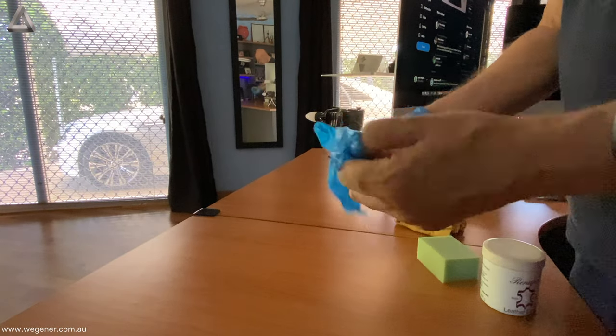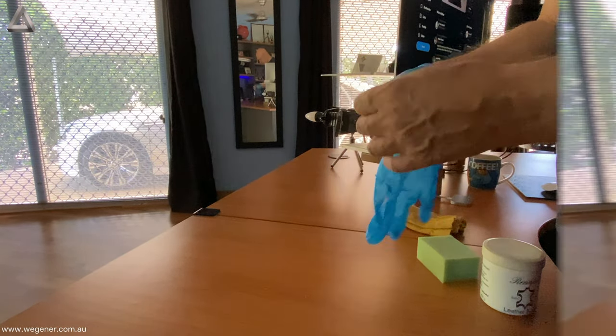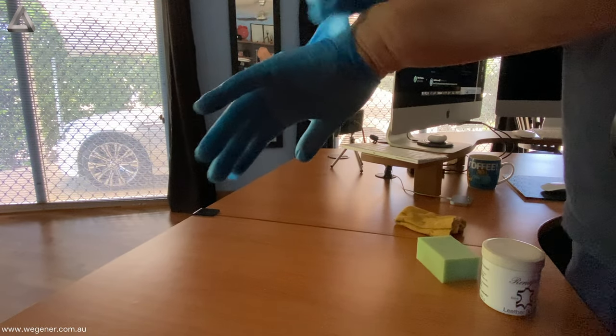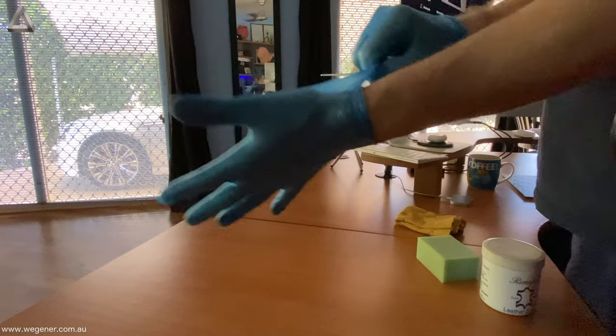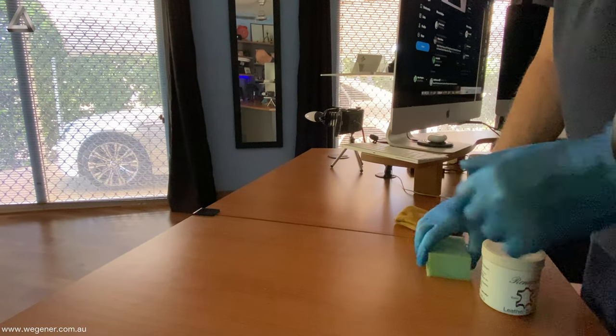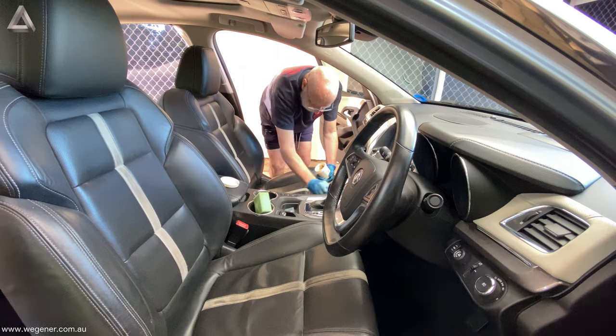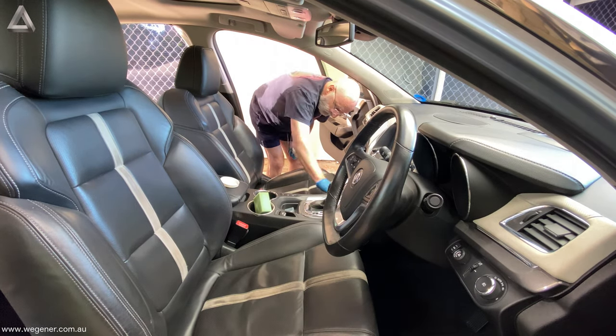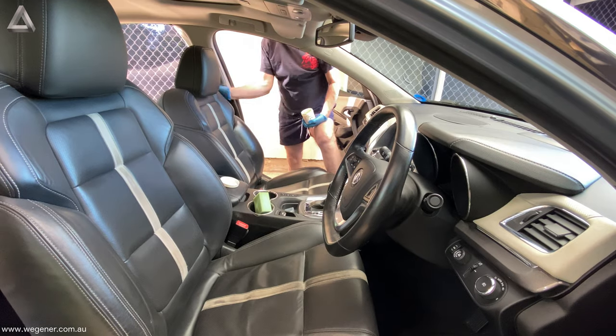At one stage we had a Rolls-Royce and when we got the car the leather seats were in a very bad state — very dry and brittle and starting to crack. So after some generous application of Rayna Paul the seats became really nice. It took a few months but we got there.